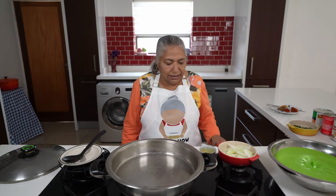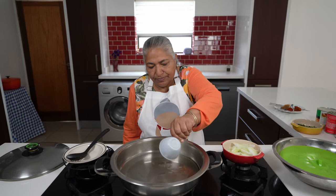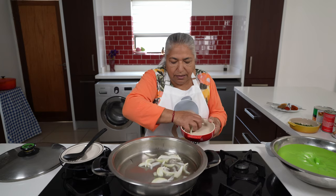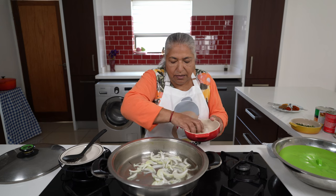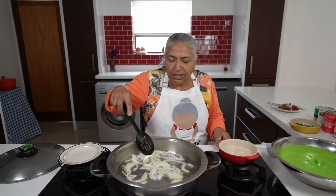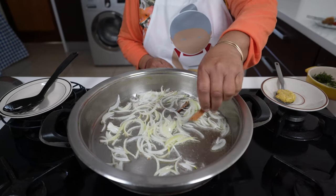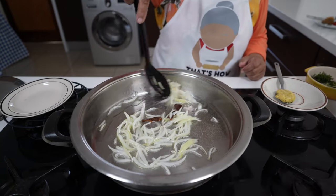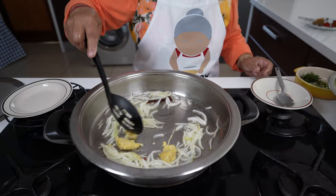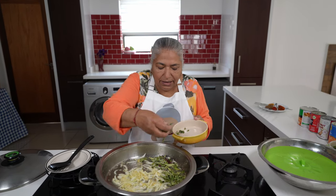I've got my stove on medium heat. I'm going to add in my half a cup of oil to the pan. I'm going to add in my onions and allow these onions to get soft. My onions have gone soft, so I'm going to add in my cinnamon sticks to the oil. Thereafter, to my onions, I'm adding in my tablespoon of ginger garlic. I'm also going to add in my curry leaves and my thyme.